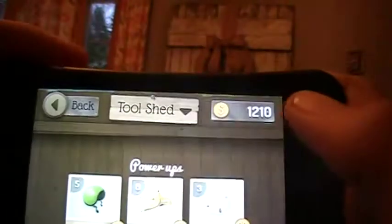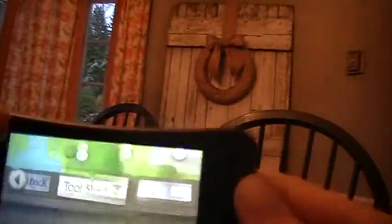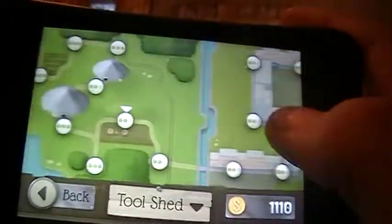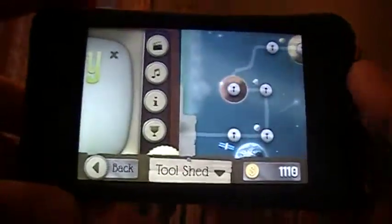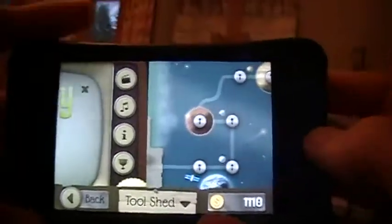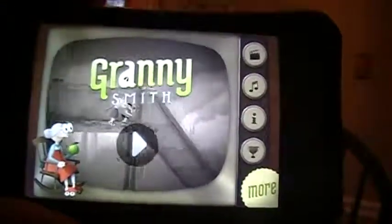These power-ups — I have lots of coins because I don't really buy them. Here's the whole display, and as you can see this is a very long game. I got this for free off the App Store. Lots and lots of levels — it's an awesome game. Hope you enjoyed this. Come rate, subscribe, and I'll have some more app reviews up later. Alright, that was Granny Smith!